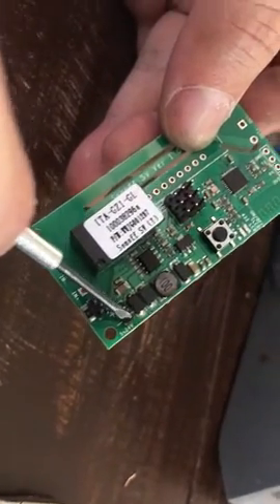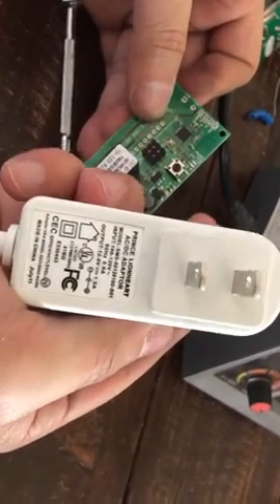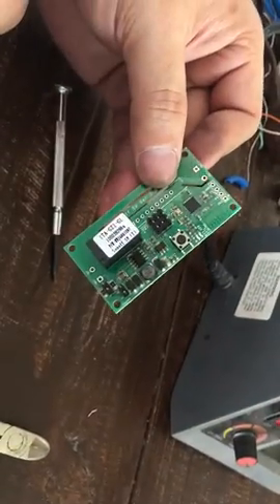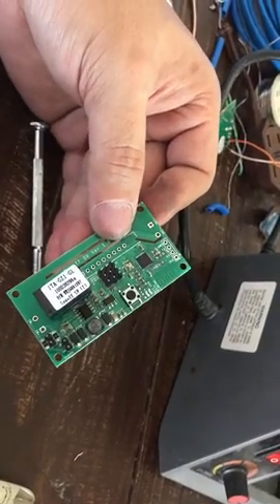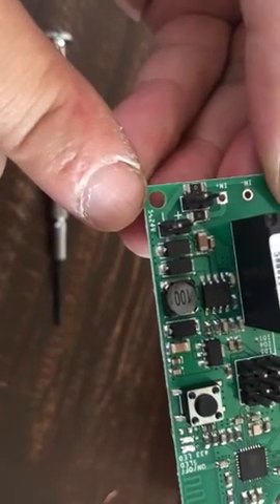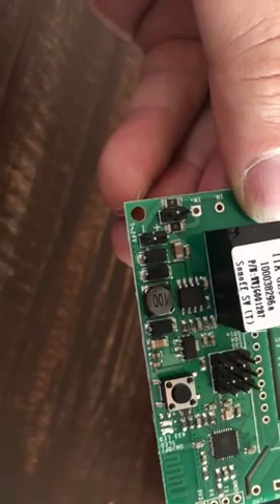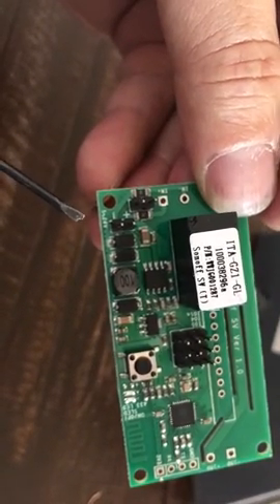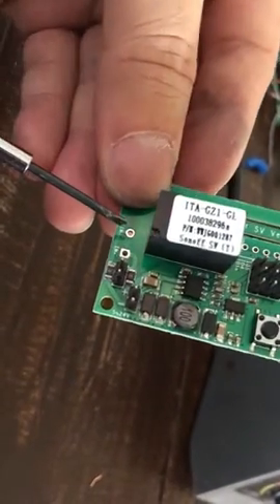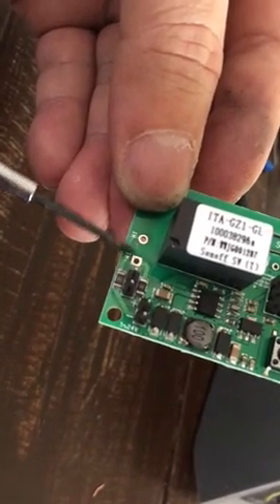This particular resistor and this one both need to be removed. We're going to power the Sonoff SV from these two terminals using a 12V DC 1A adapter, which is plenty — the Sonoff SV only takes about 4 to 6 watts. It accepts 5 to 24 volts on these two pins, top is positive, bottom is negative. Also for isolated mode we need to short these two terminals here with a permanent jumper.